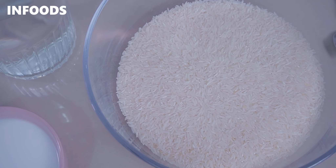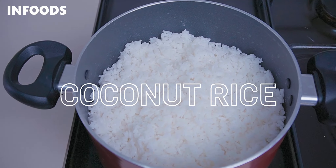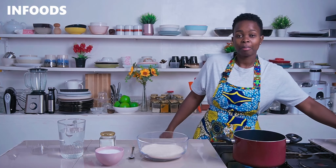You also need one and a half cups of rice. I have basmati rice here, which is short grain, but you can also use long grain basmati rice. Those are the two key ingredients.